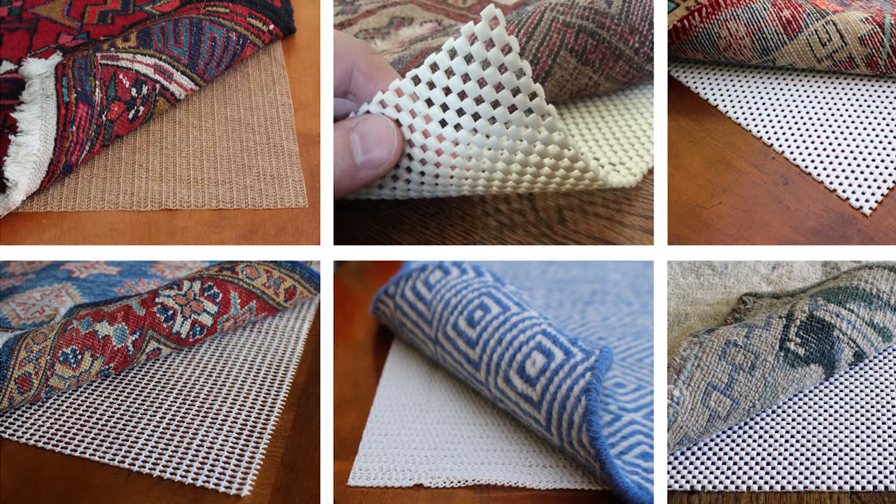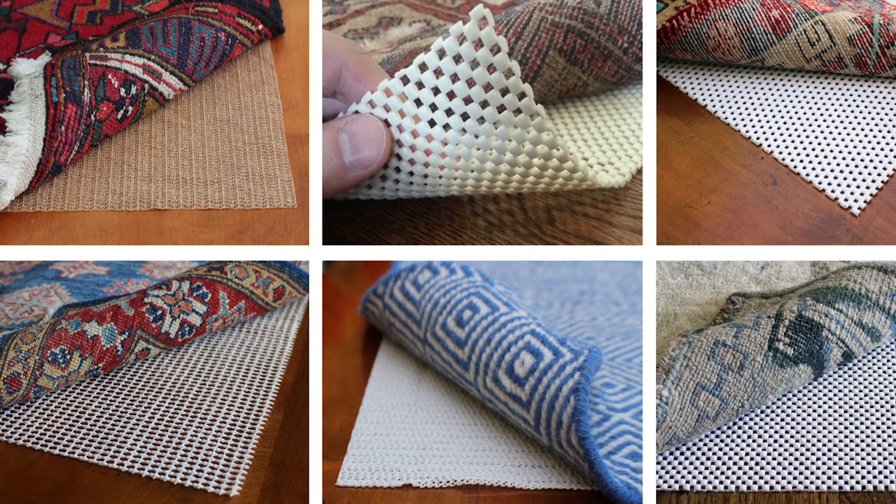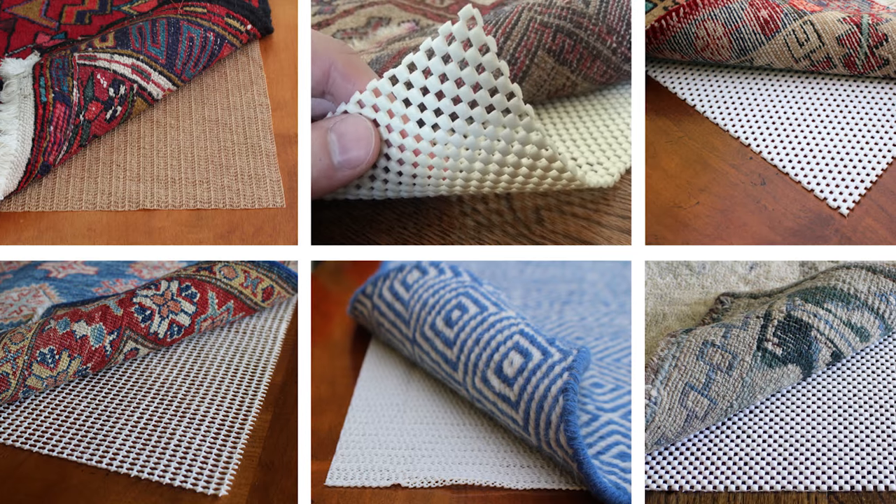Hi, I'm Mary Beth from Rugpad USA, and today I'm going to talk about the differences between plastic and rubber rug pads. In today's market, most non-slip rug pads are made with plastic.